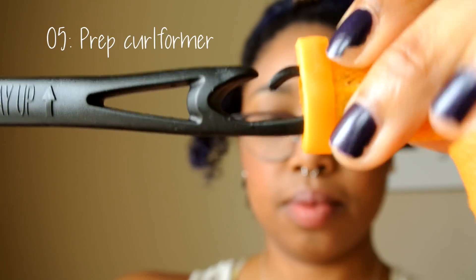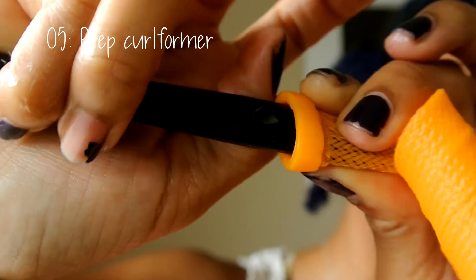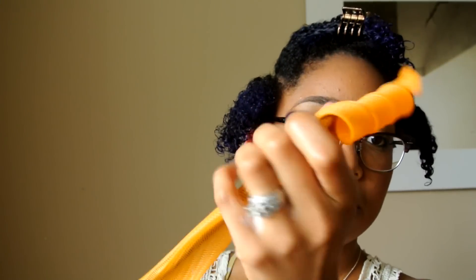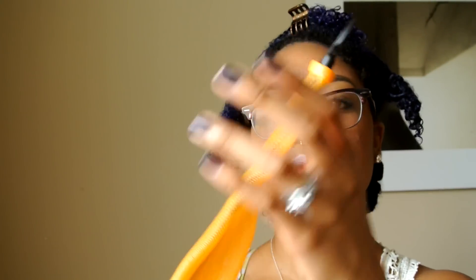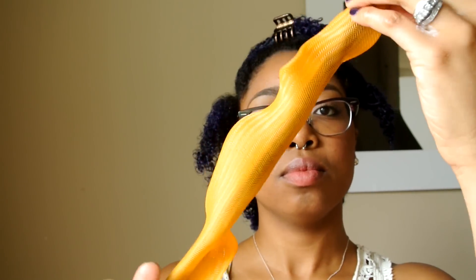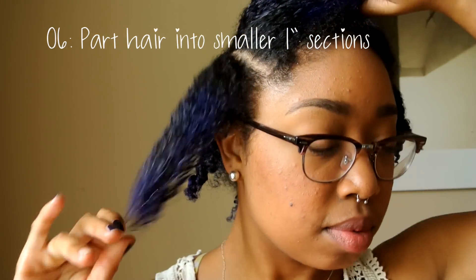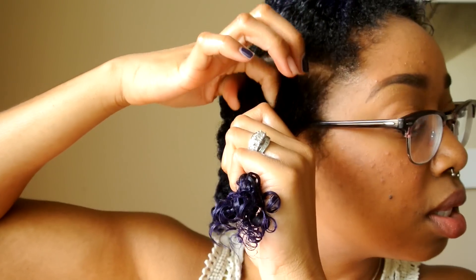Before prepping your hair, you want to prep your wand. All you're going to do is stick the wand through the end of the curlformer and pull it all the way through, so that you can see the hook out the other end. At that point, you can just set your wand aside, and then section your hair into smaller 1-inch sections. This is just to help with drying time.